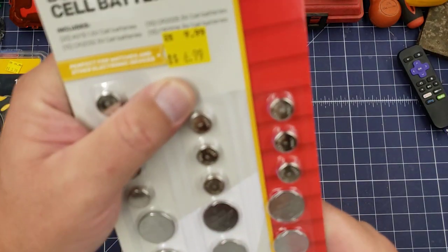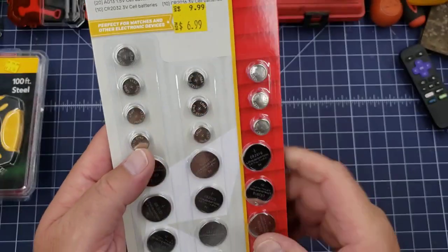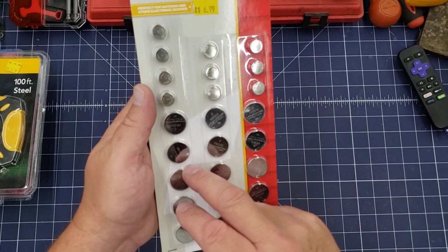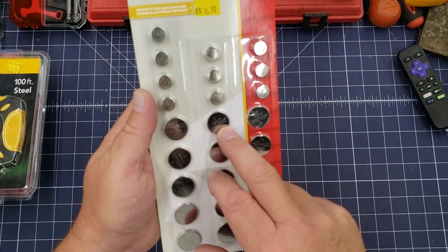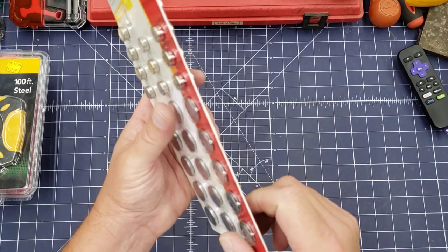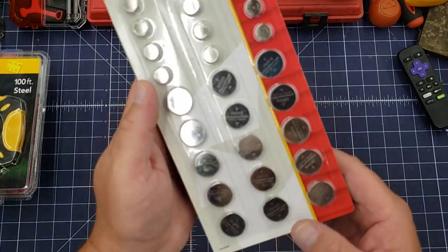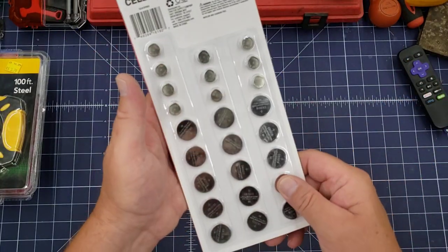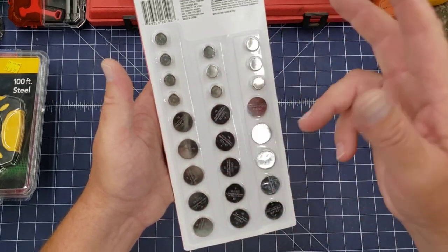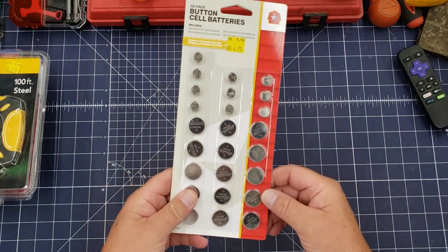Button cell batteries — normally $9.99, on sale for $6.99. These are always good to have; I always grab these. They have the LR44s in them, which are good for your laser pointers, as well as 2032s, 2025s — these actually had 2016s in them, which are ultra thin. I don't know what devices they go in; I don't have any in the house. But it's a 50-pack, seven bucks — not bad. You never know when you'll need them.